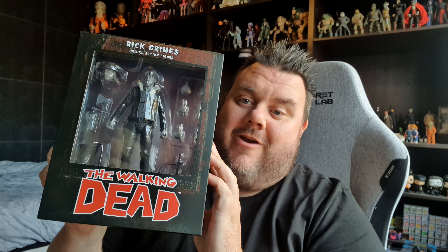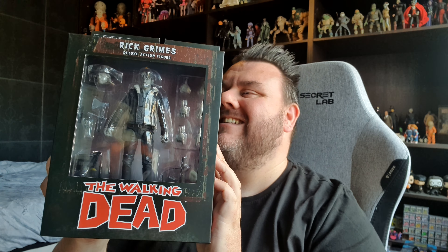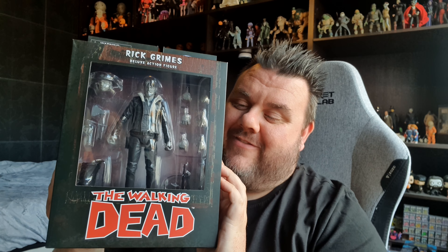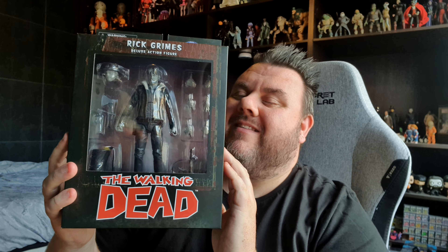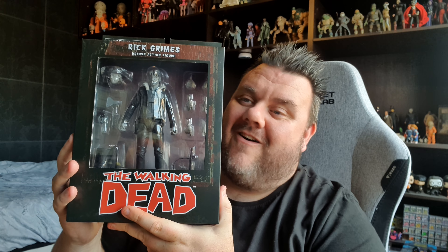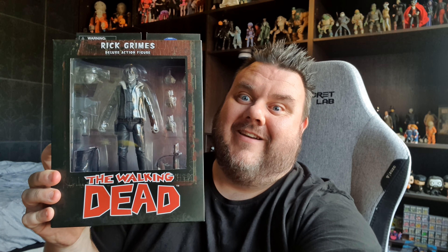Hey guys, it's me your host SuperZero, thank you very much for tuning in. Look what I got! I got the brand new Rick Grimes Walking Dead action figure from Diamond Select. I am really happy to have this in my hands — it arrived whilst I was away in Orlando, but I'm happy to say it's safely arrived here and I'm very excited to jump into this one. So let's jump in and take a closer look at this awesome figure.